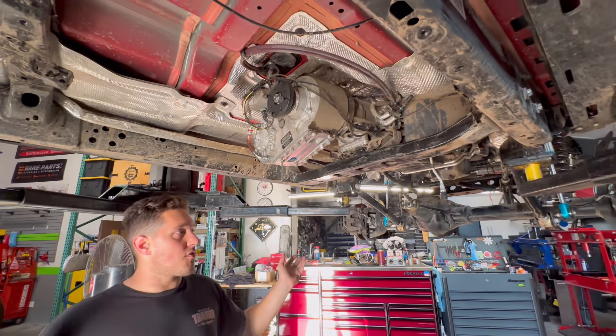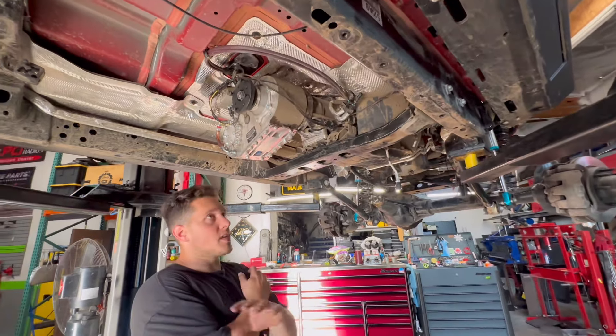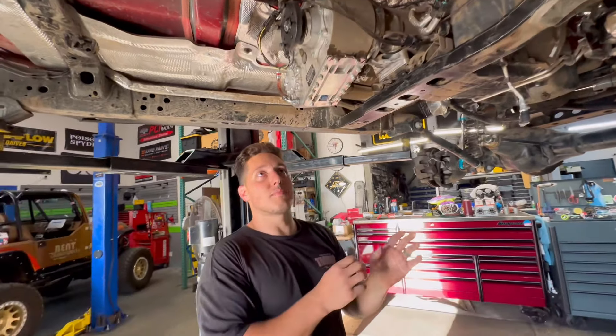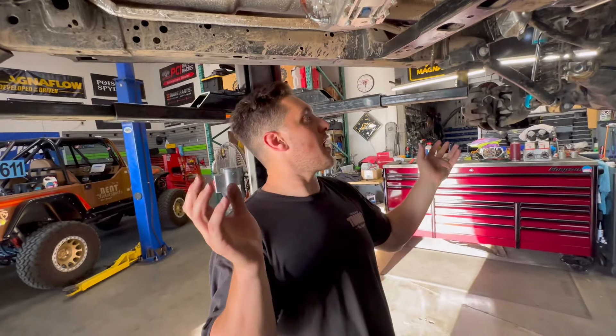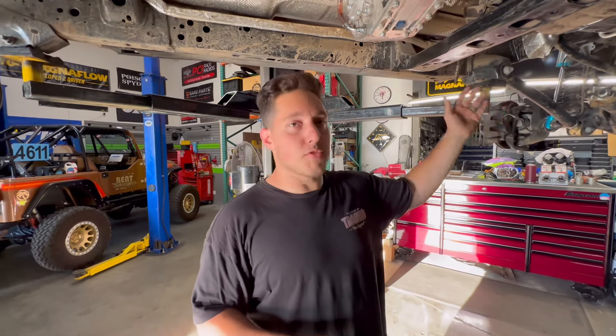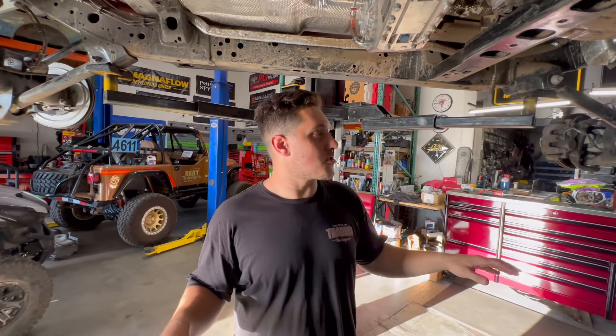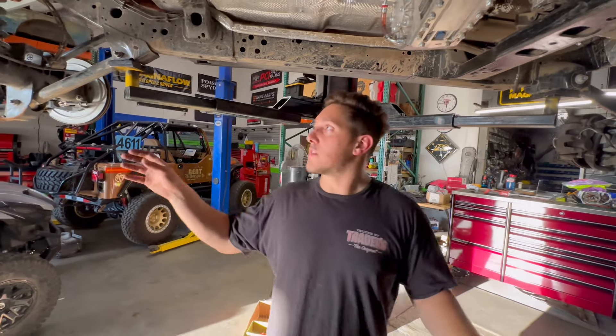The brackets on the frame are all getting cut off. New cross members going in. So we're in tear-down mode. The last two days have been pretty much getting everything to where it is now. Drive shafts are out, steering's off. We're going to end up dropping the axles hopefully next week, getting those trimmed down to pretty much bare tubes.